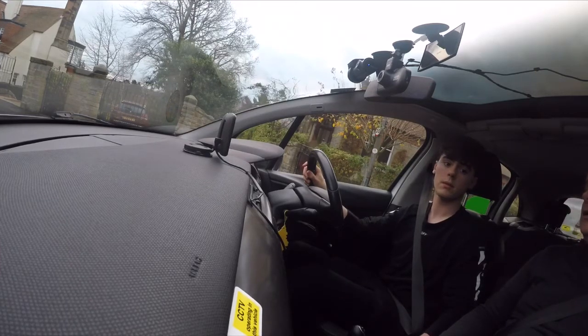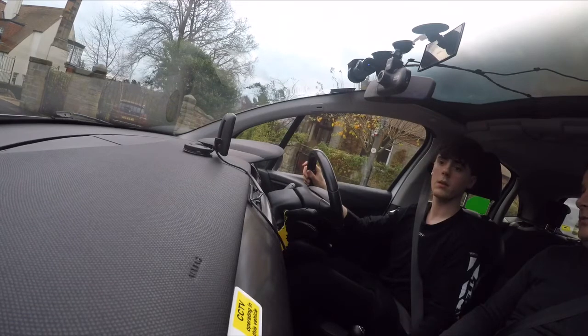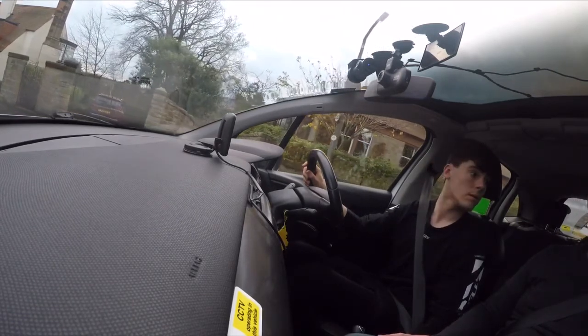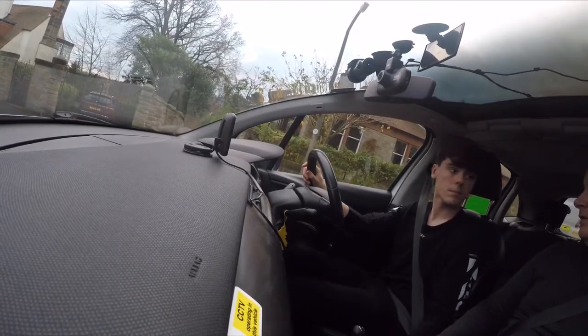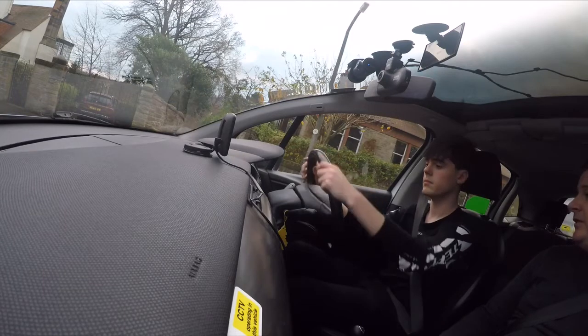Are we clear? Yes we are. Handbrake off, reverse backwards slowly, keep looking at the back. We're going to stop when the back end of the car is hidden by the door — like here. Perfect. Handbrake on.